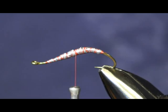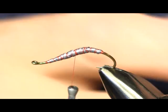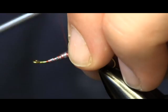The next thing I'm going to use is an eight pound test Maxima chameleon leader. This is the stuff that I use to make my leaders out of — just leader material in the chameleon color, which is brown. This is going to put the rib on the fly for me.